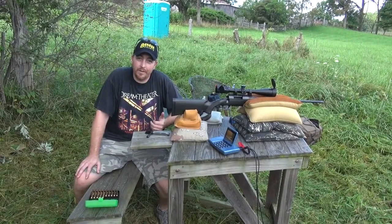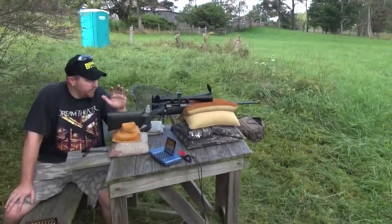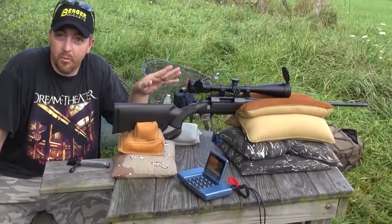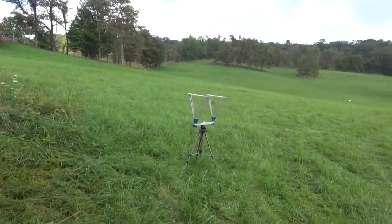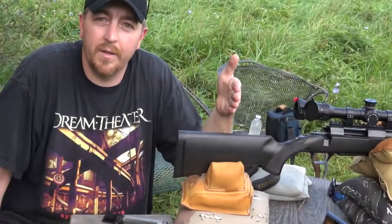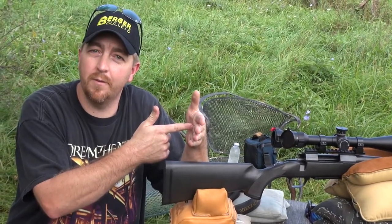We've got the chronograph set up here about 10 feet from the muzzle. The way I center the rifle up to make sure I'm shooting through the chronograph — pull the bolt — I get on target by bore sighting through the bolt. Then I set my chronograph up, eyeball it, center it up. It's easier with two people — someone can look through the barrel and I'll hold my hand on the back side of the sky screen.